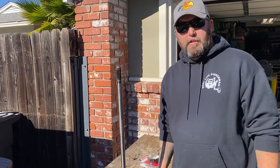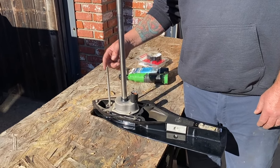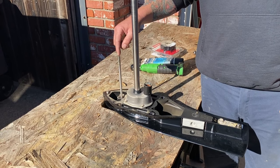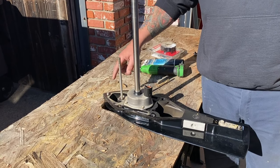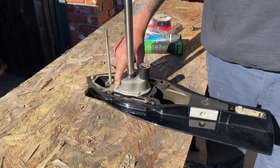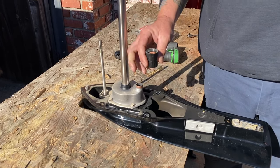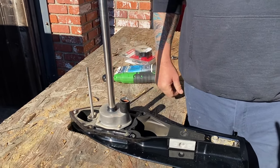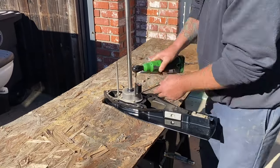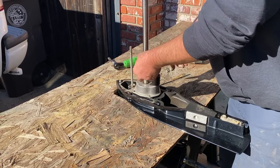Okay, so this is what a lower unit looks like off the motor. This is your drive shaft. This is your shift shaft right here — you don't want to mess with this, leave that right where it is. If you bump this it will shift into forward or reverse which will make putting it back on a nightmare. This is your speedo tube pickup for your water-driven speedometer. This is your impeller housing here, the seal, and this is your water tube. You're going to use your 10 millimeter and take these four bolts off.